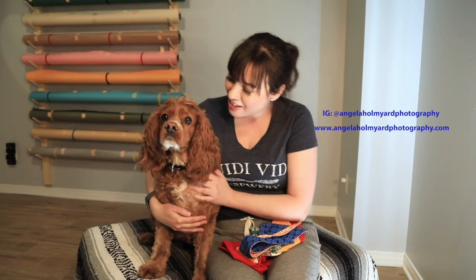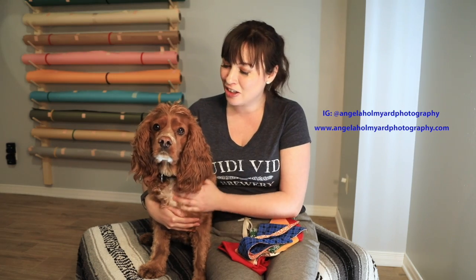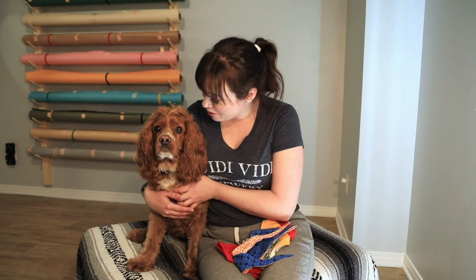Hello and welcome to my YouTube channel. My name is Angela Homiard and I'm a fashion photographer based in Ottawa. I have the cutest male model here — this is Ozzy and he's a cocker spaniel. Say hi! As you can see, he's really excited about doing a shoot.